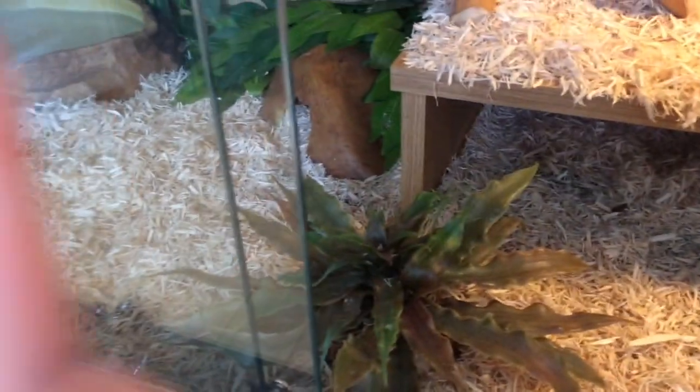You are also going to want some ventilation. My vivarium has ventilation here which allows air to come in and come out the other side. This will prevent the glass from fogging up. It also has ventilation on the top here, which also provides airflow in and out.